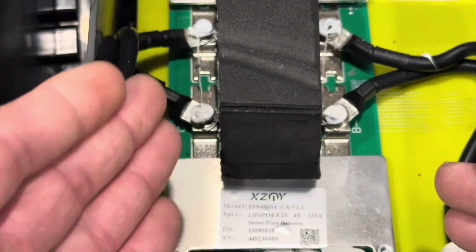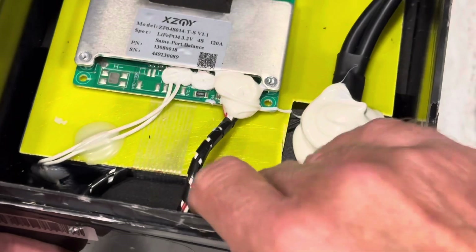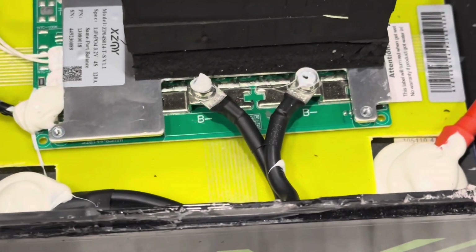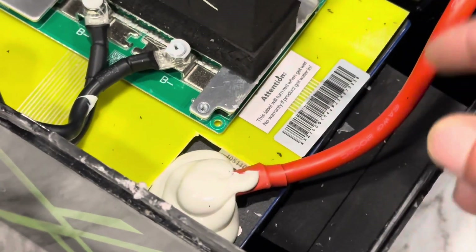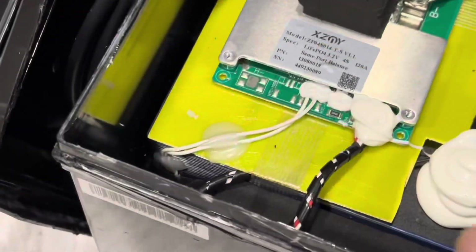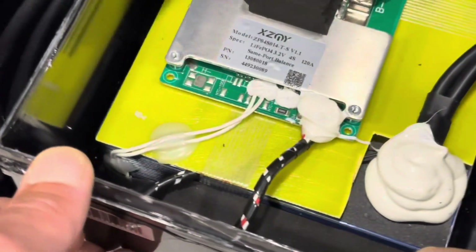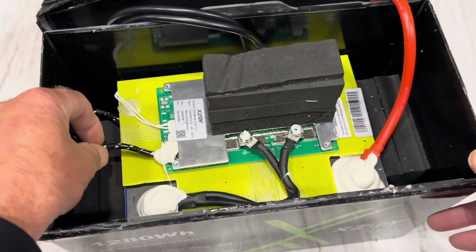Looks well put together — bolted connections, prismatic cells in there, foam around everything, probably glued down in the bottom the way the rest of it was constructed. I see nothing pinched. Got a nice epoxy board on top of the cells. What gauge is that? Six gauge, 200-degree silicone jacket on that side, and on the negatives probably two silicone number eights — yes, two silicone number eights on the negative terminal.